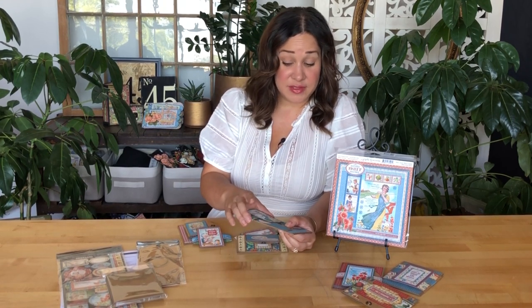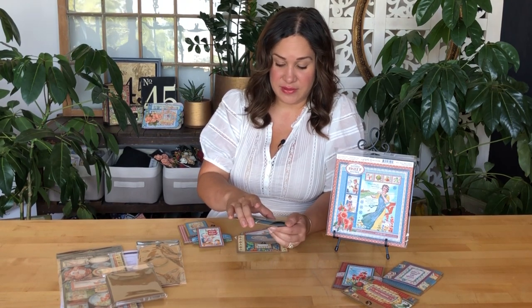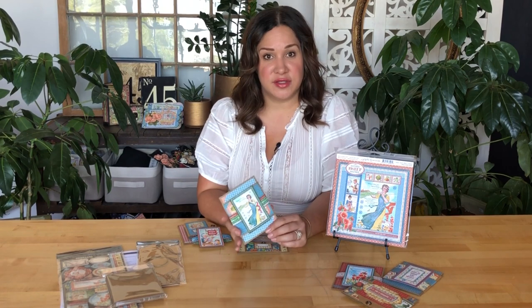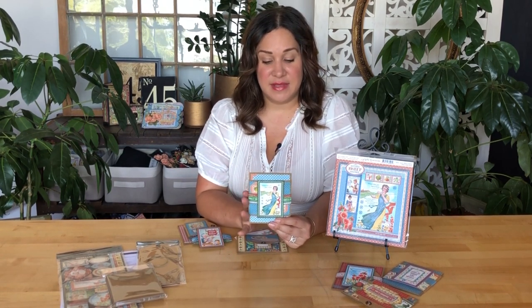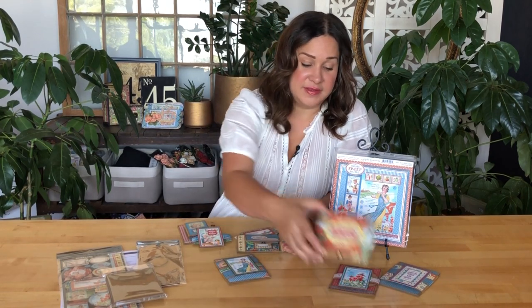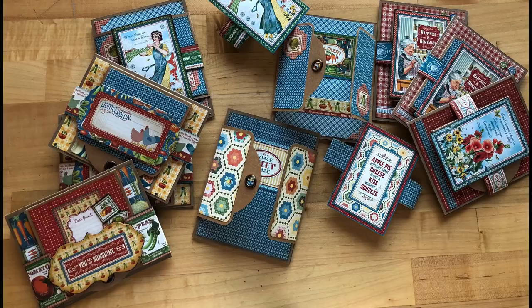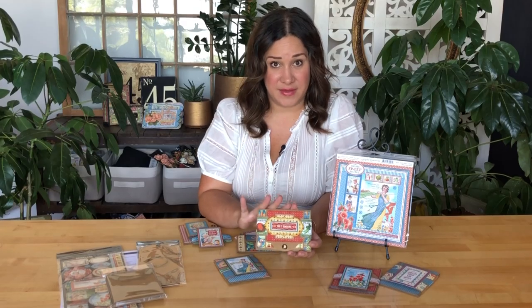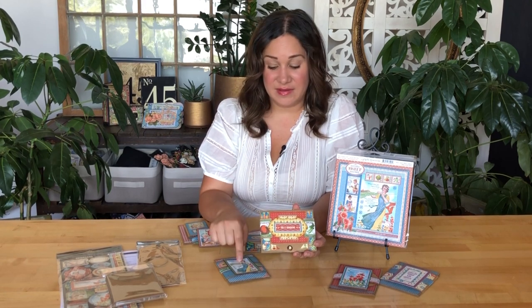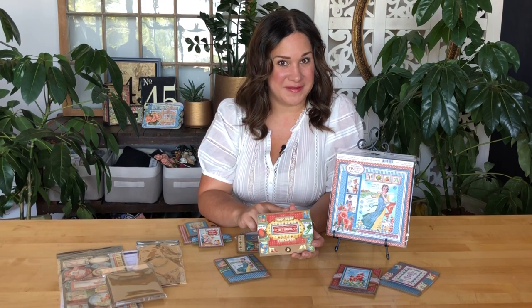I will be showing you in the video tutorial how to create these three cards, but you can take these same templates and recreate three more cards. So you'll have enough supplies to do six, plus you'll have some extra goodies leftover after that as well. So grab your supplies and let's start creating these tag flap cards.